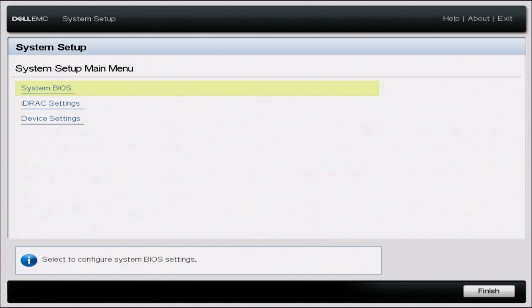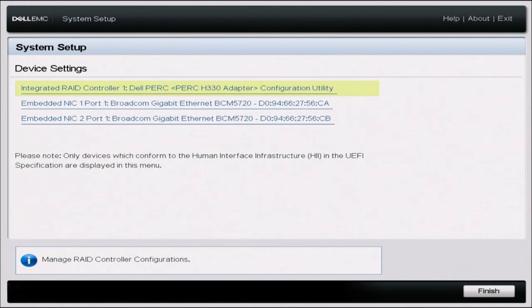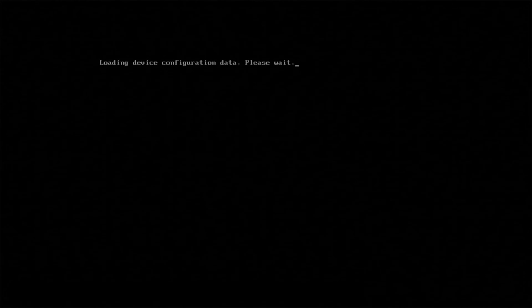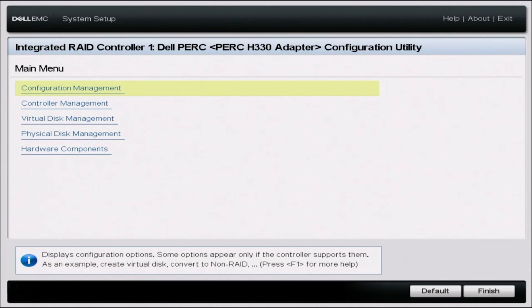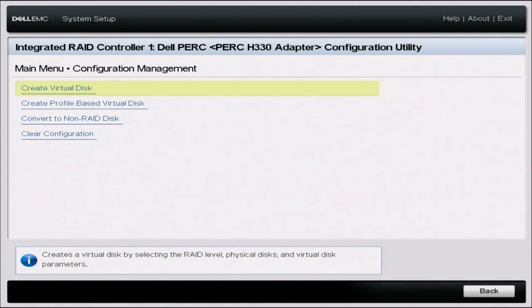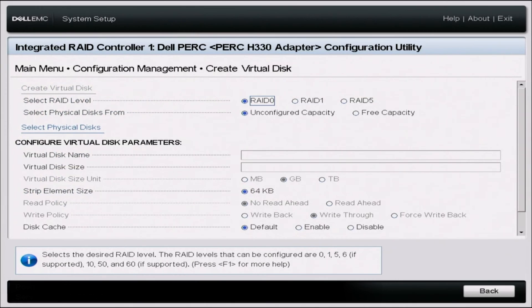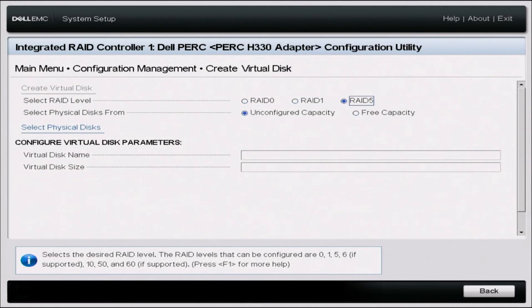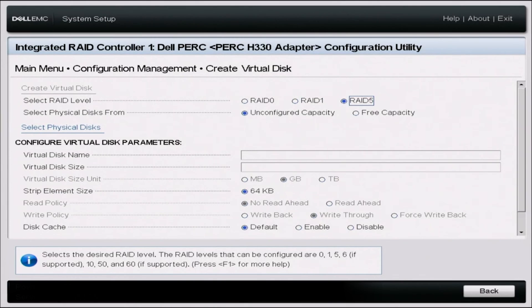Once in system setup, scroll down to Device Settings. Once in Device Settings, click on the option that represents your RAID controller. Inside that menu, click on Configuration Management, and then click on Create Virtual Disk. Once in there, select your RAID level — we're going to go ahead and do RAID 5. Leave unconfigured capacity unchecked, and then select Select Physical Disk.